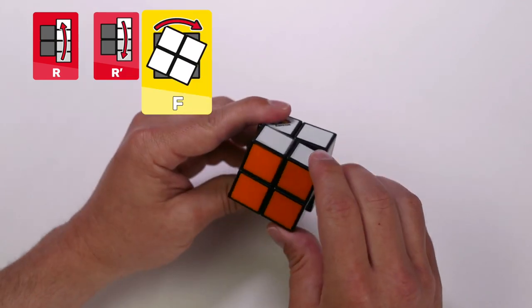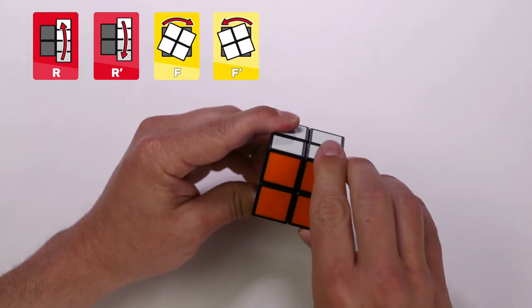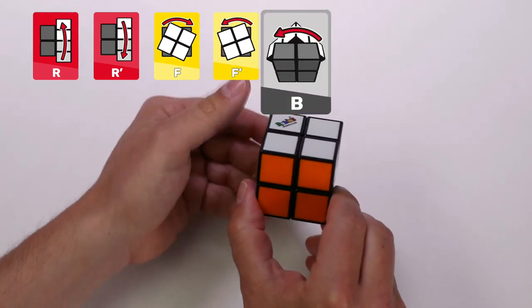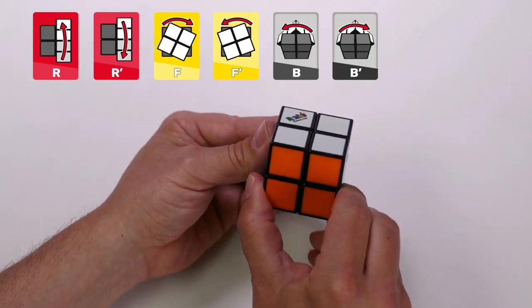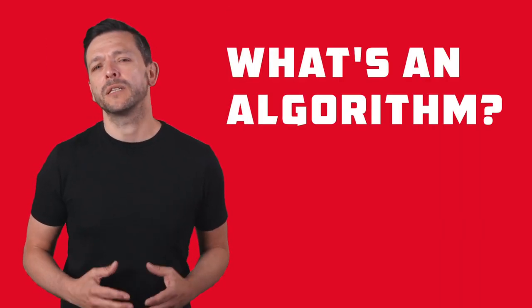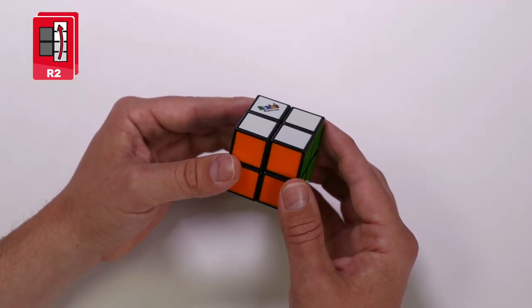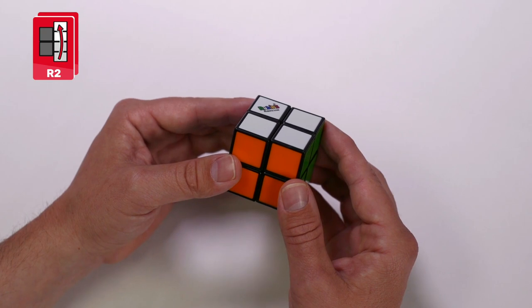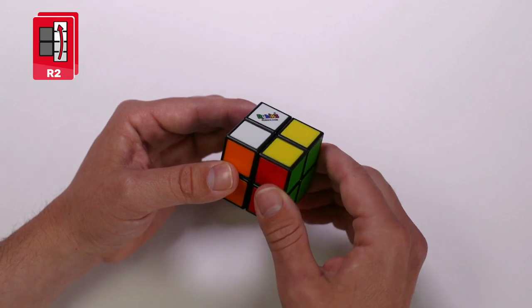The front face: clockwise, and with the apostrophe, counterclockwise. And the back face. Each move is a quarter turn. A sequence of moves in a row is called an algorithm, and they need to be done in a specific order. If there is a two next to the algorithm letter, you need to turn the face twice — for example, turn the right face clockwise twice: once, twice.